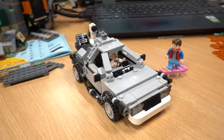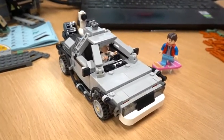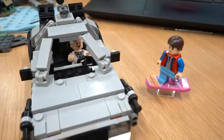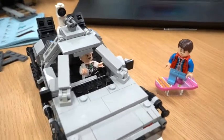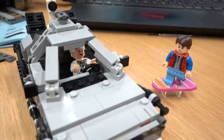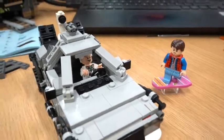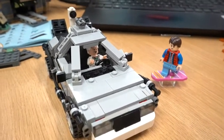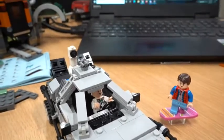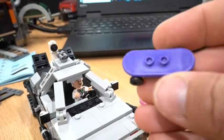I was lucky enough to actually collect all of the parts that I needed for this set, and I used 100% of my own parts. I didn't have to order anything except for the two minifigures - Doc Brown and Marty McFly - as well as the hoverboard.